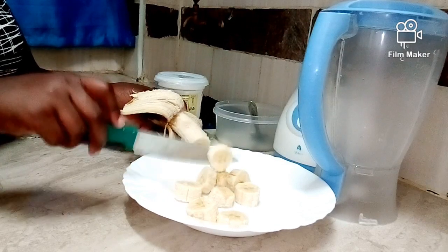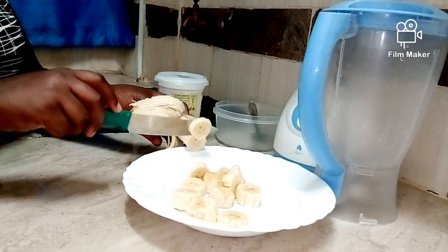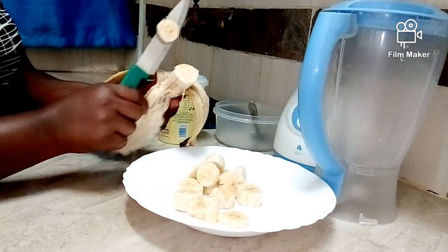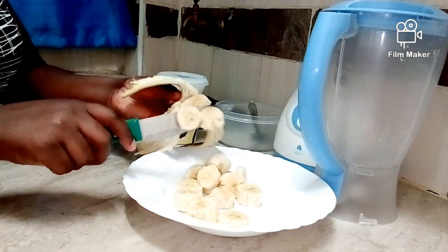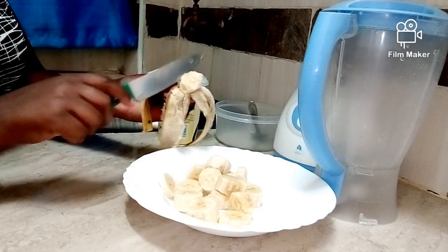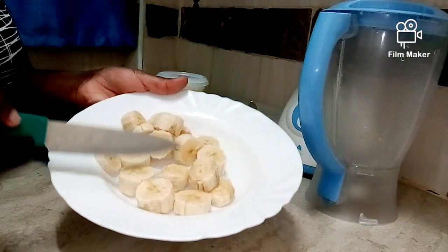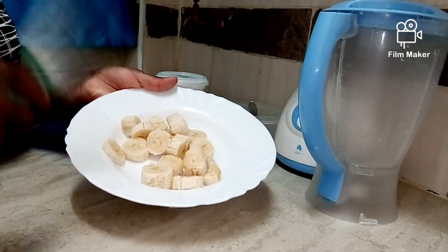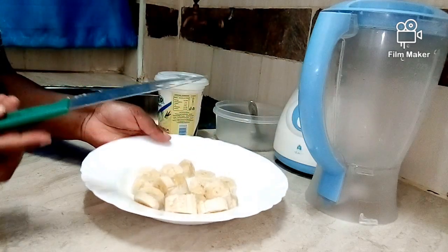Bananas are very important for hair as far as hair growth is concerned and they have so many benefits. For example, they prevent split ends because they contain amino acids that make your hair strong, and when your hair is strong it is less likely to get split ends. Bananas also make your hair shiny and cure dandruff, so if you have dandruff this mask is not hard to make. Let's put them in the blender and I'll show you what to do next.